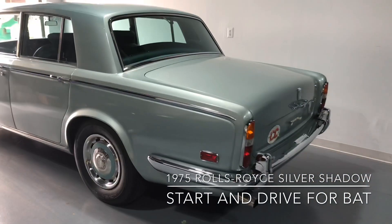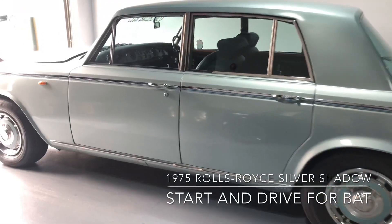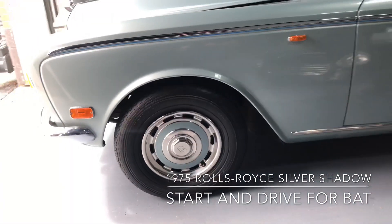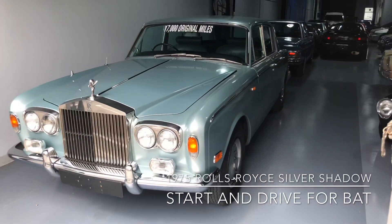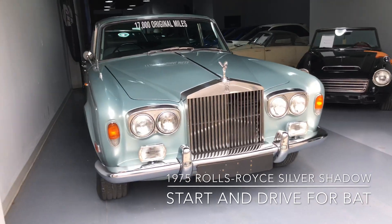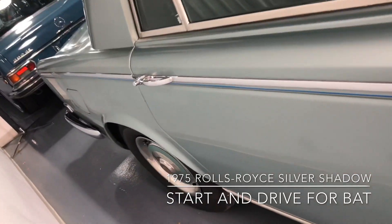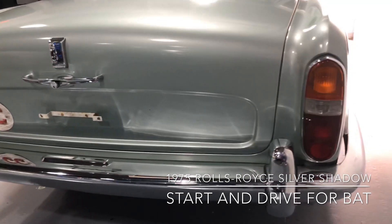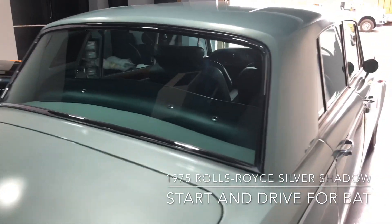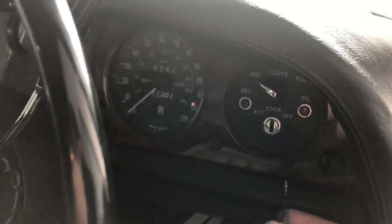Cold start, quick walk around on the 75 Silver Shadow. Cold start on the 1975 Silver Shadow.